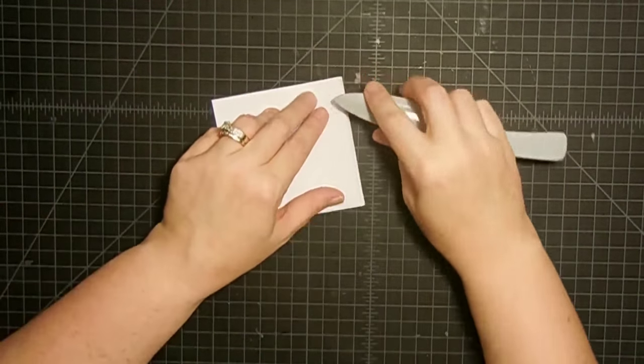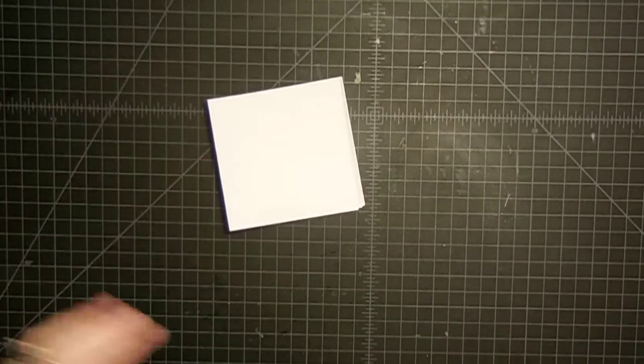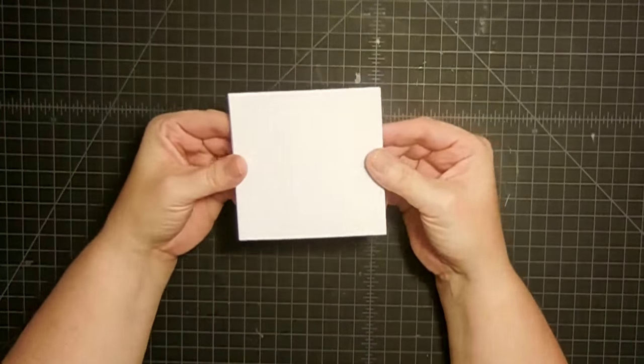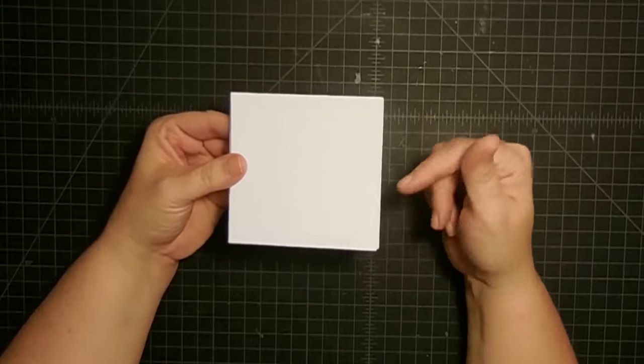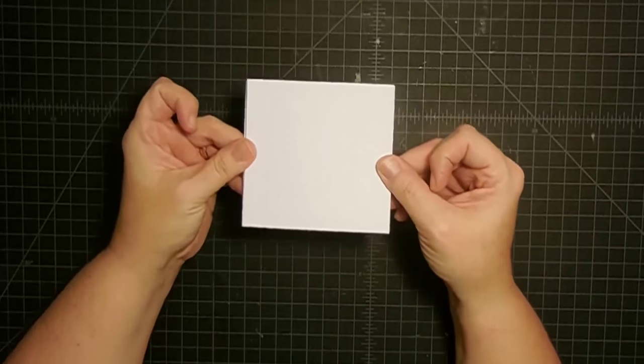Now I have them all scored and folded. I'm going to crease them with a bone folder — just press down and get a nice crisp crease all at one time. That saves some time. Now our card bases are ready. If you wanted to round your edges or do a decorative punch, this would be the place to do that. I'm keeping them square, so now they're done — we'll set them aside.